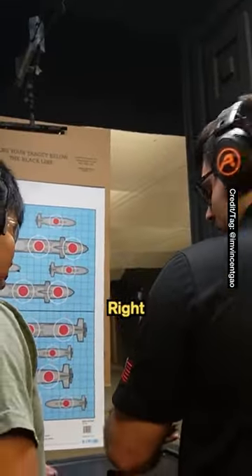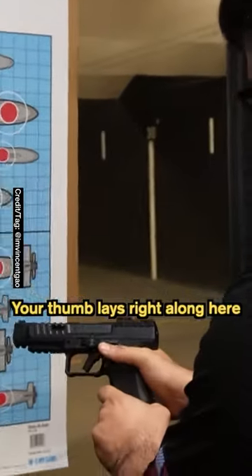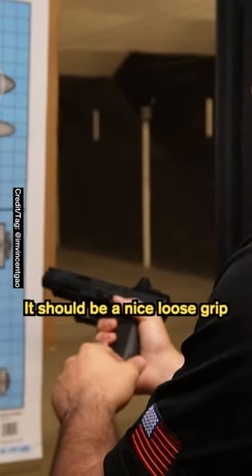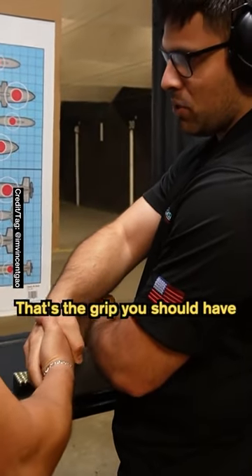Are you right-handed or left-handed? Right. A right-handed shooter, you're gonna come up here, high up into the pistol grip with your right hand. Your thumb lays right along here. Your index finger should lay right along right here. It should be a nice, loose grip — like a light handshake. Shake my hand just like this. That's the grip you should have with your right hand.